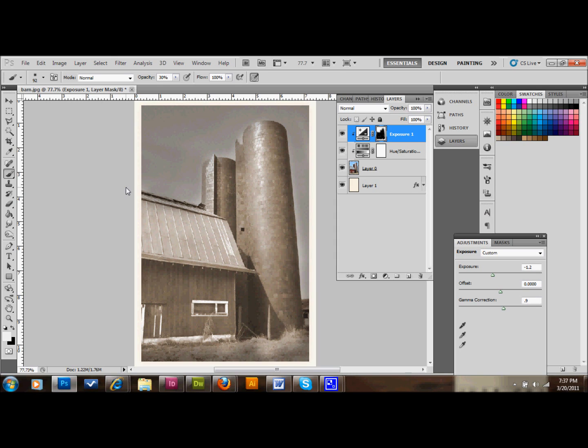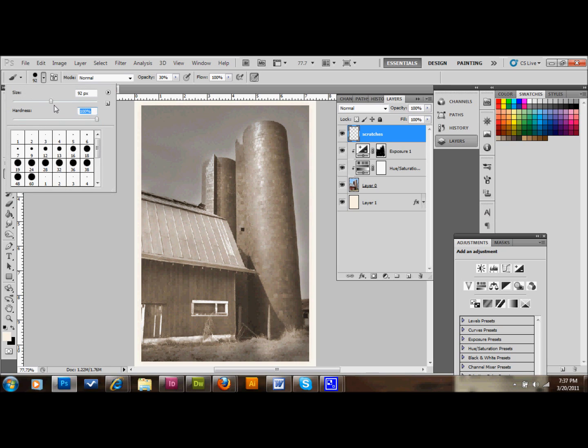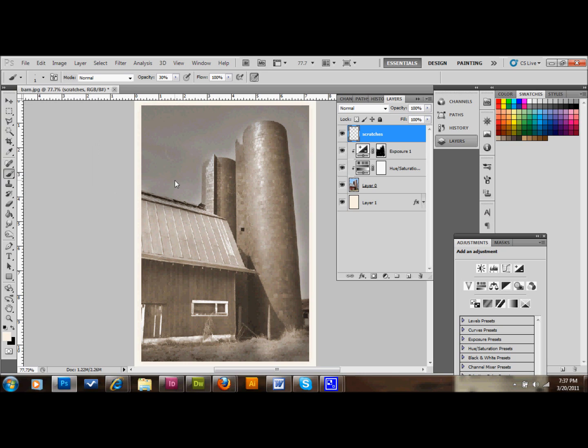Create a new layer and name it 'Scratches.' We're going to take our brush, bump the hardness up to 100%, take the brush size down to about one pixel, and just draw in some scratches. This can be really random — it's not going to make a huge difference on its own. We're going to add more scratches later that will make a bigger difference, but add as many as you want for now.